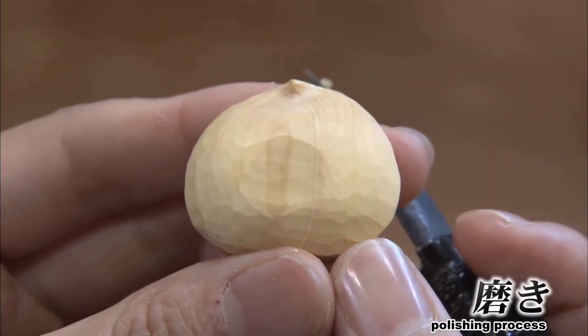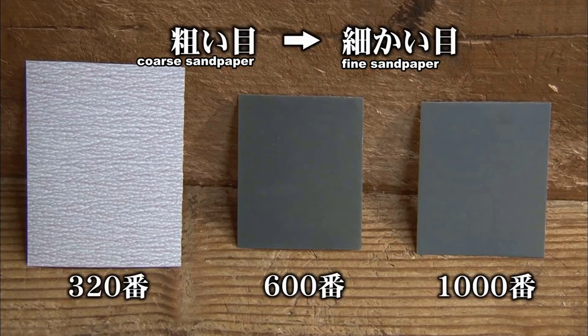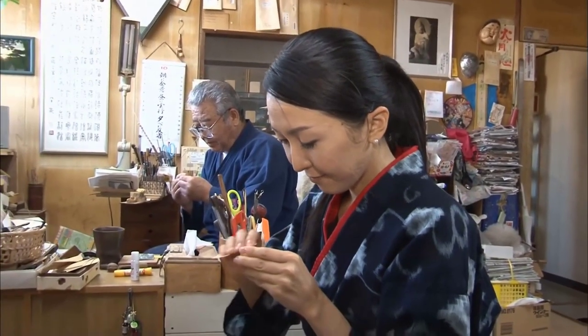Next is the polishing process. We use three types of sandpaper: coarse, medium, and fine. First, we use coarse sandpaper to remove the marks made by the knife.